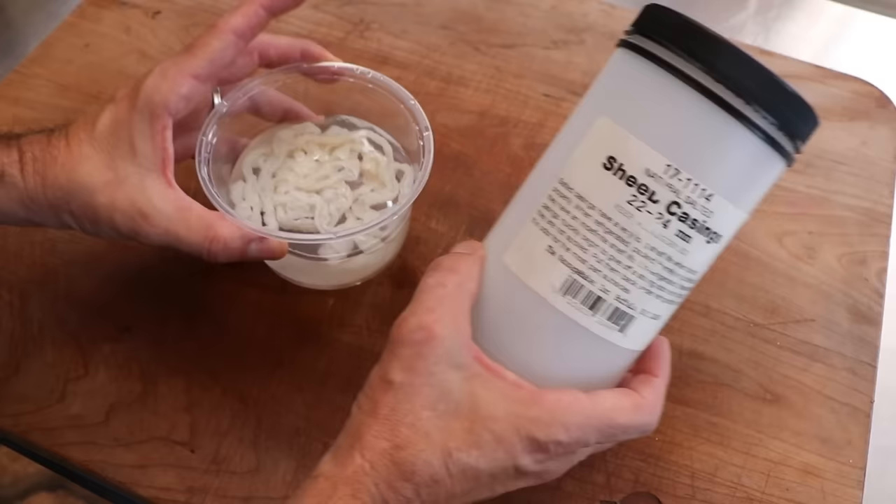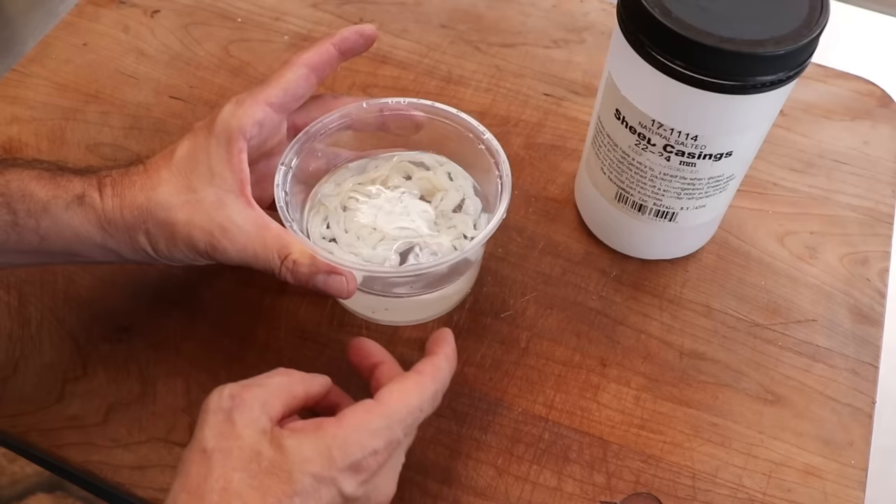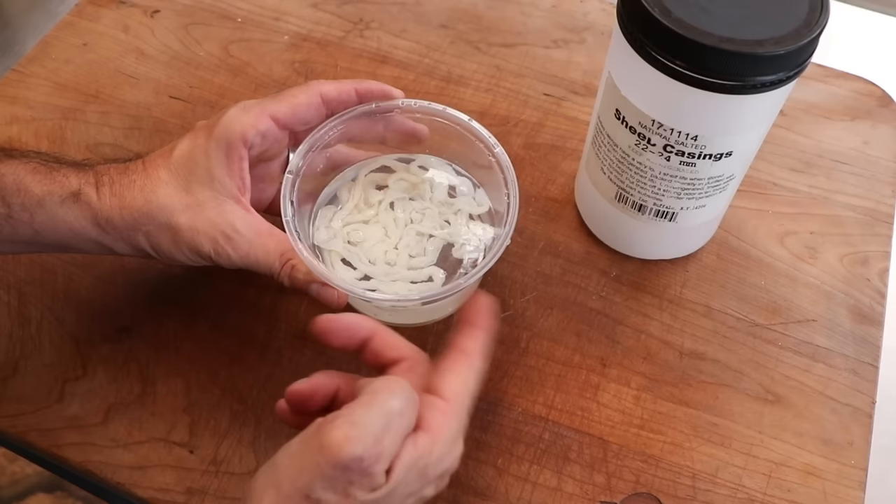This has been rinsed, flushed, and soaking in water overnight. One thing I always add to the water is a little baking soda. That's going to make the water alkalinized and it's going to make everything nice and slippery — meaning you're going to be able to get it on the horn super easy and reduce casing blowouts. It's absolutely brilliant. Let's set that to the side.